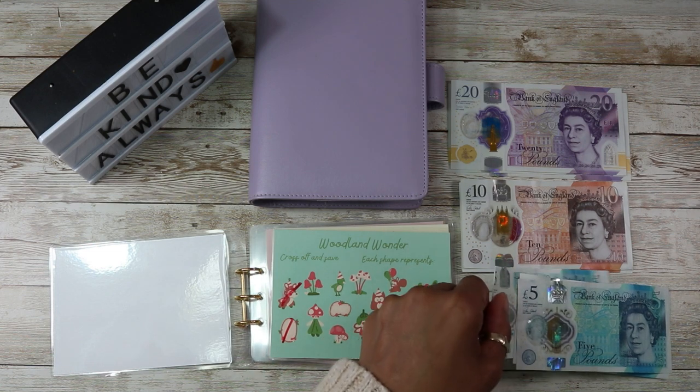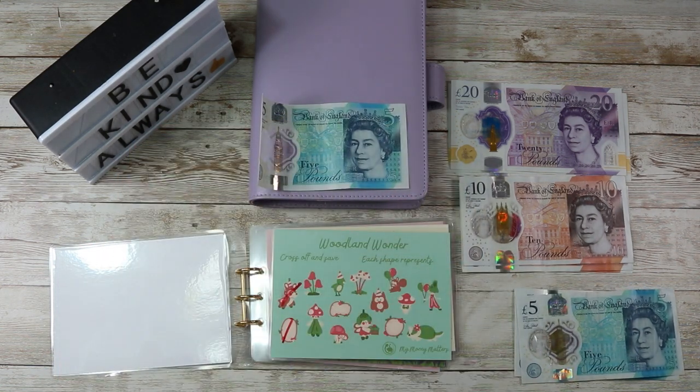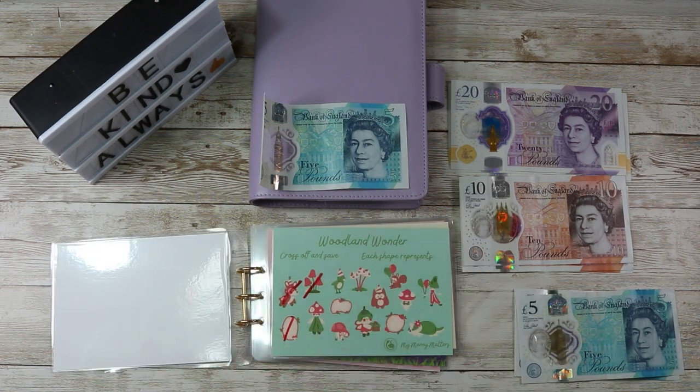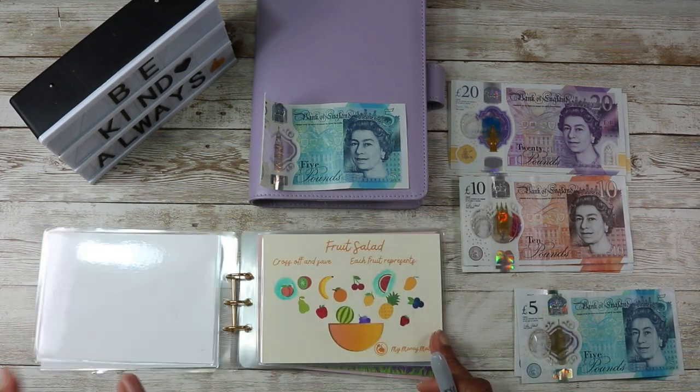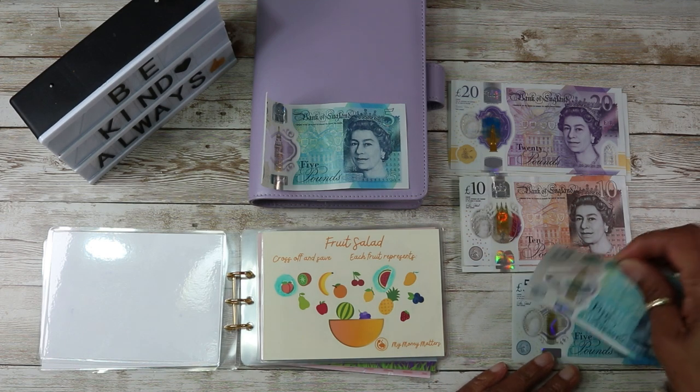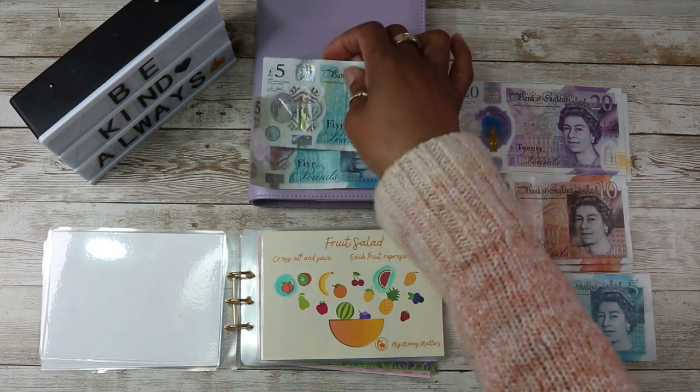Let's just take this awkward one out and mark this off, and then the Fruit Salad will get — let's see — Fruit Salad will get £5, and that's a banana I'm going to mark off today.